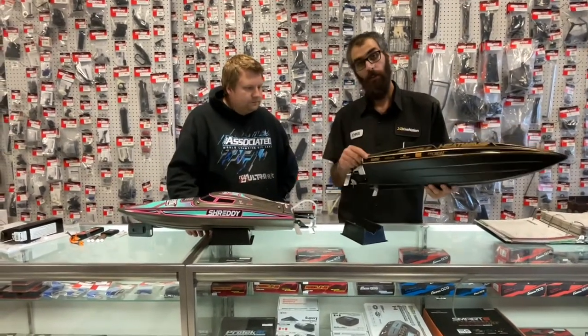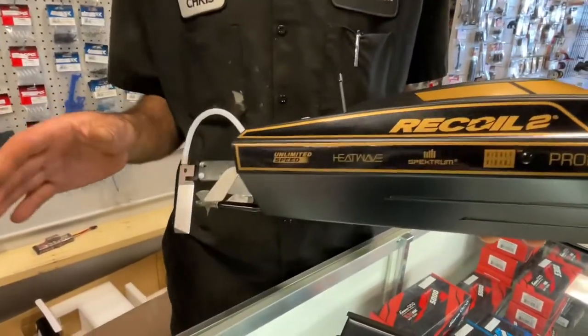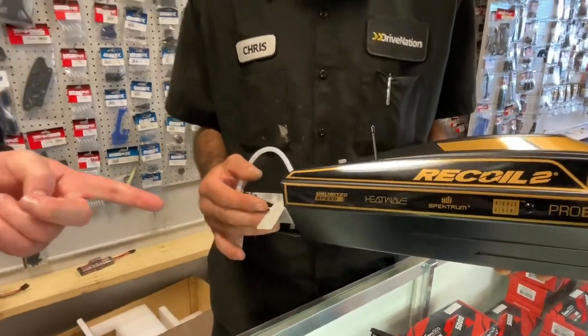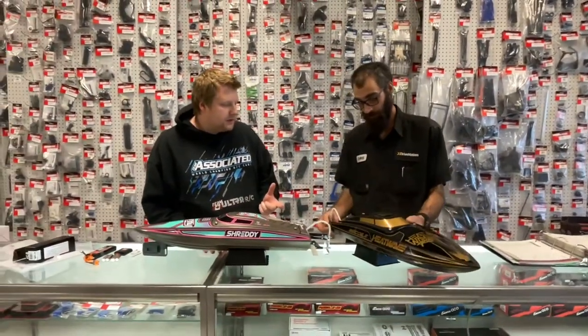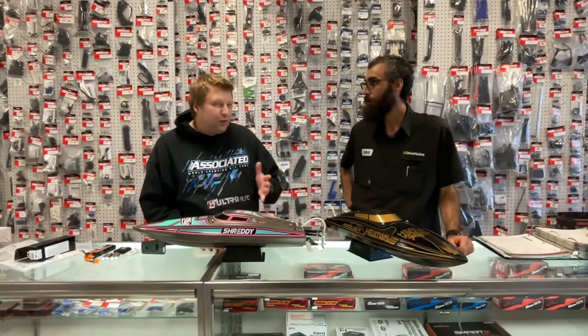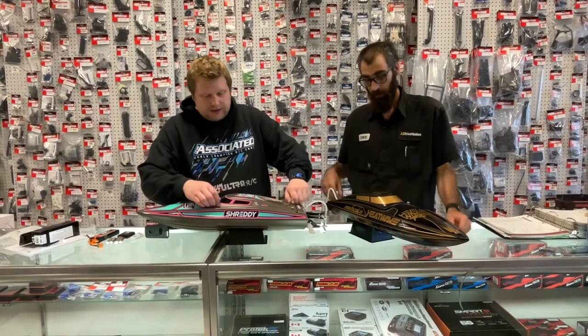It says unlimited speed on the slide — up to 35 miles per hour. A lot of people were testing with the SkyRC GPS performance analyzer and getting about 35 to 38 mph, which is awesome for a 26-inch boat.